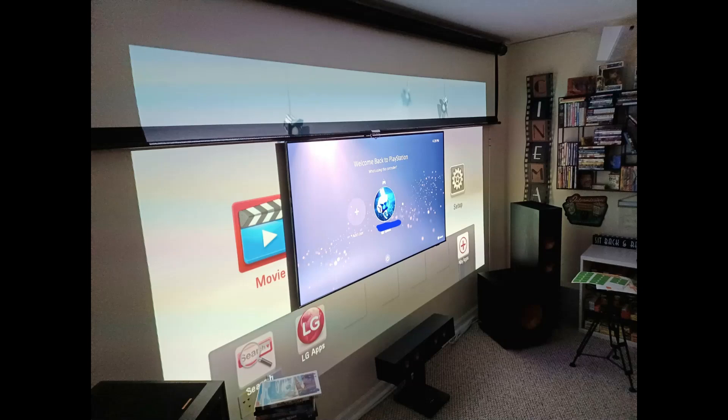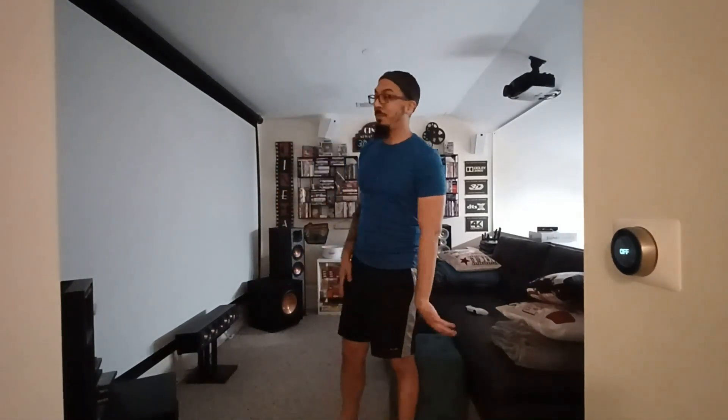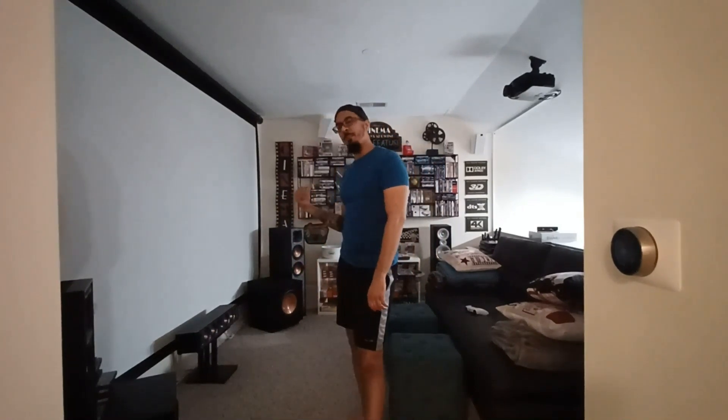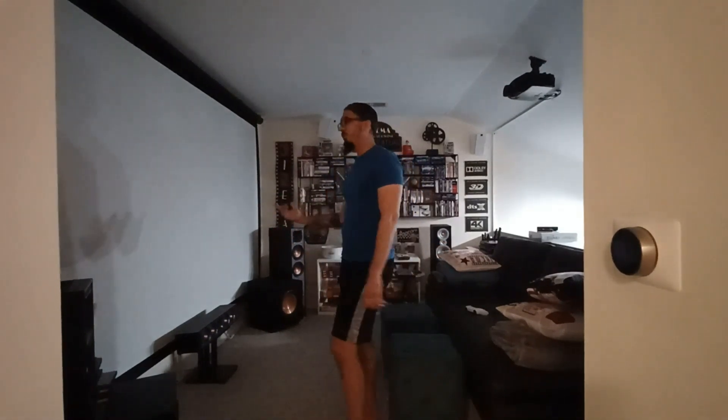I'll post a picture showing that I can play the projector while the TV is still on — that's how it works. The screen blocks the TV completely and I have no light coming through the screen. That's the main reason why I did this update. The other thing I did was get the PlayStation 5, which can run to the TV.